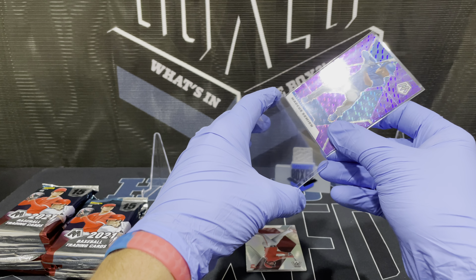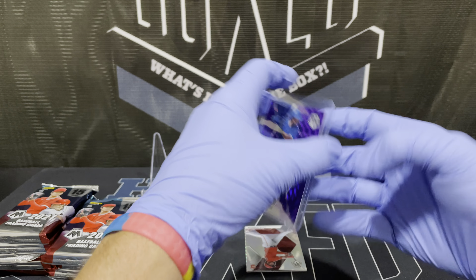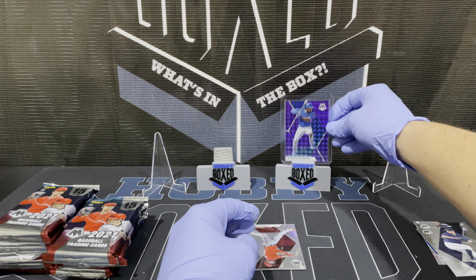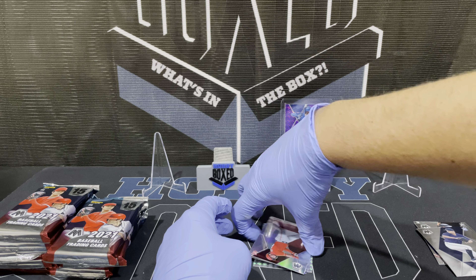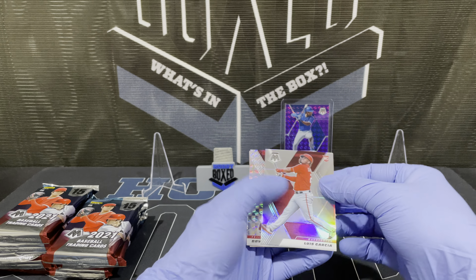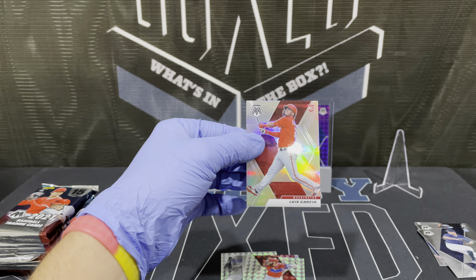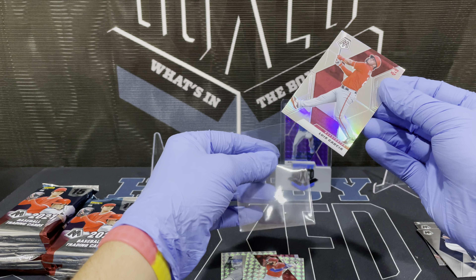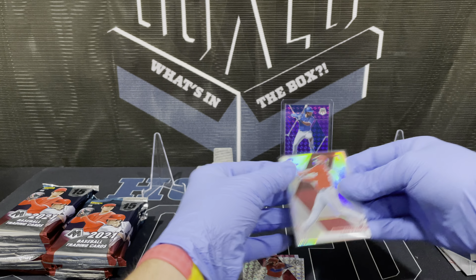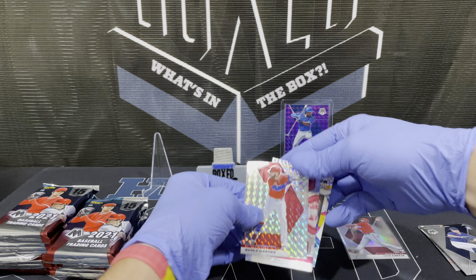Semien had a very slow start but started to pick it up a little bit. You've got him and Corey Seager on a team together so they're starting to pick it up. He's going to get one of the main seats there. And then we're going to get the Luis Garcia silver out of the same pack — got his base and his silver, so you'd have him covered in one pack. Now we're going to get to our prisms.